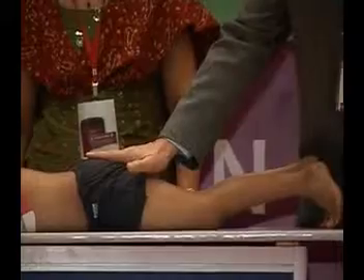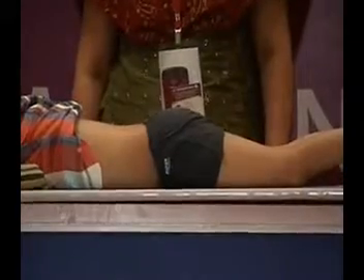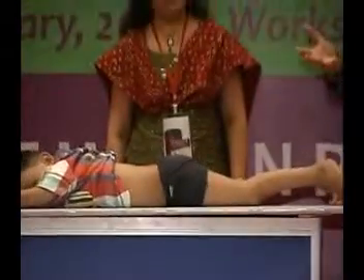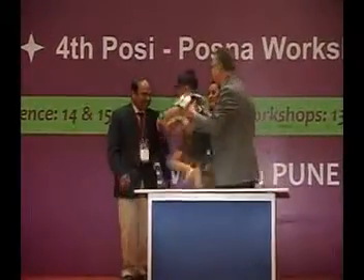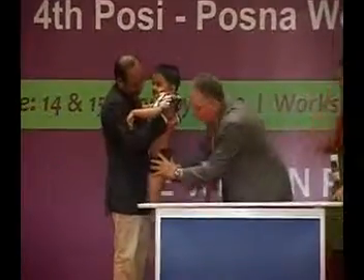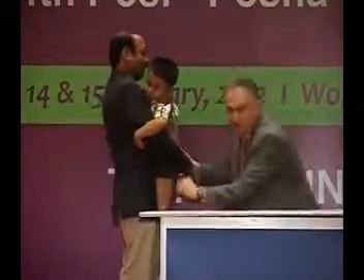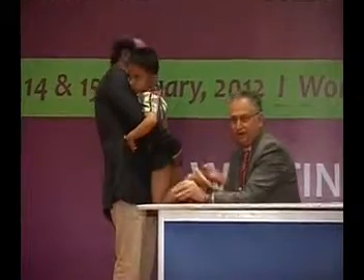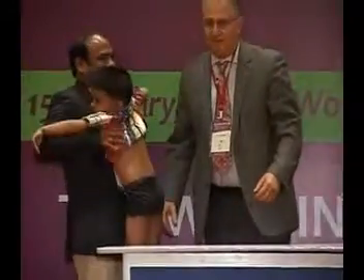On a two-year-old, he won't get in the prone position because he knows what bad things happen when he gets in that position — shots. So you won't find a two-year-old who wants to be prone. What do you do with a small child who can't get into the prone position? Well, you get the father — or the mother — to hold him. You turn the child like this and hold him up tight so the child clings to the parent. You're now effectively in a prone position and can still do the test.